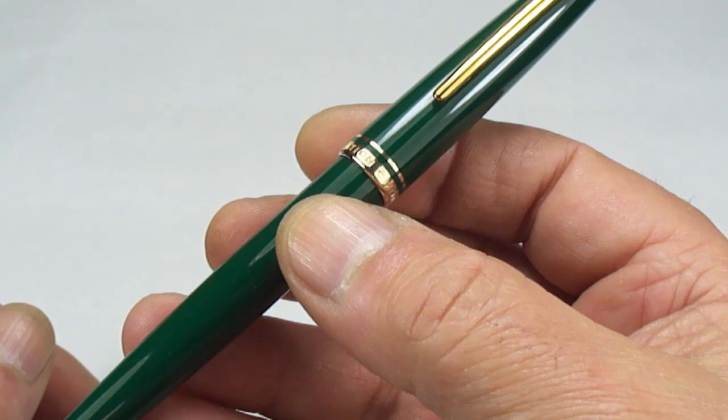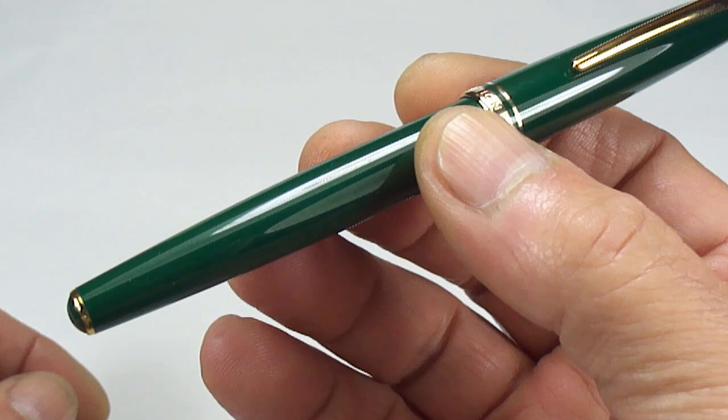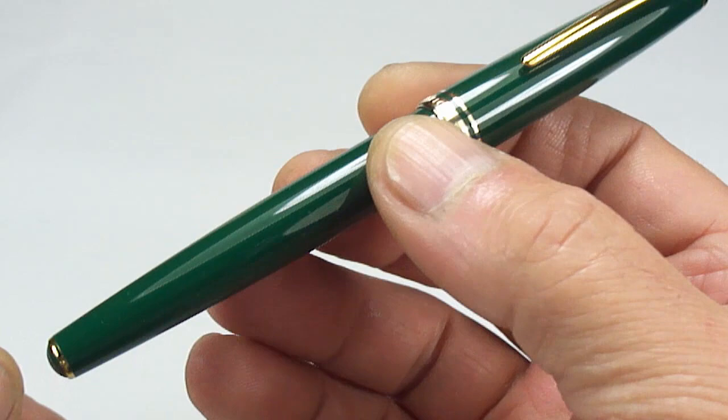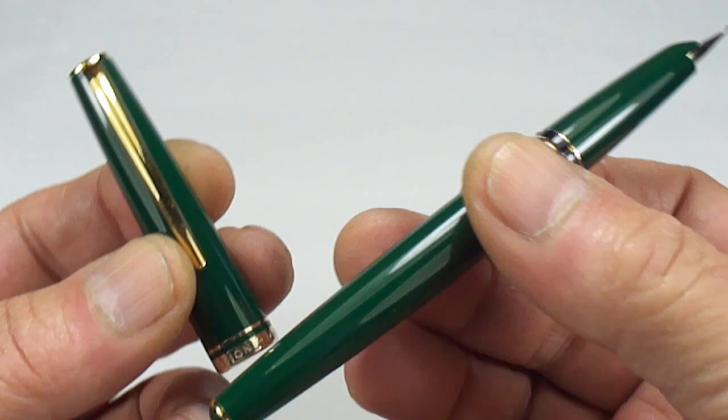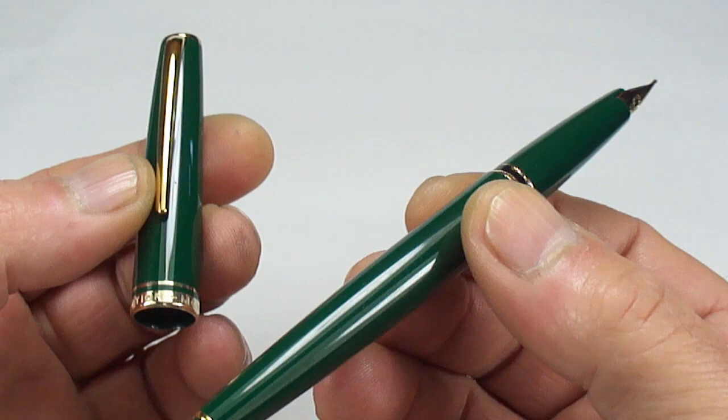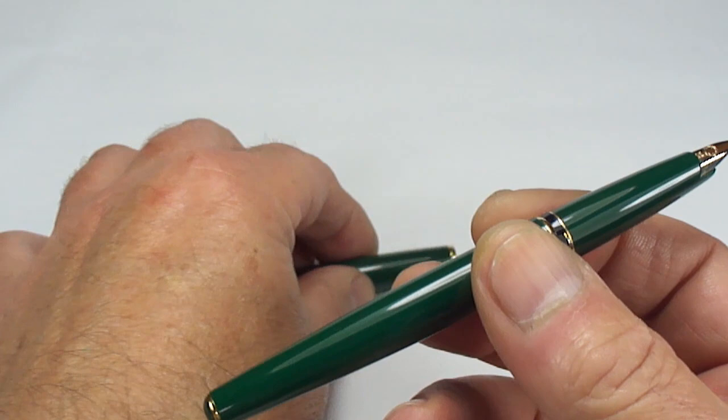All in all, superb condition — excellent condition. There's no wear to the plating, no scratches; it's in gorgeous condition. In my opinion it may not have actually been inked, it's such a clean pen. On these pens the cap is a push-on, push-off cap.